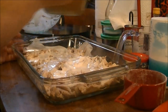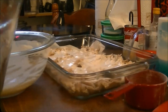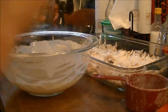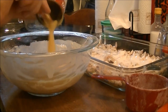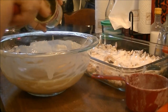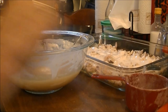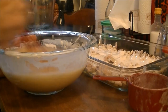The next thing I've got is two cups of my chicken broth, and I'm going to put that in this bowl. I've also got one can of healthy request cream of chicken soup, and I'm going to add that right into the bowl with the broth. Then I'm going to use my whisk and mix the chicken broth and cream of chicken soup together until it's all combined.